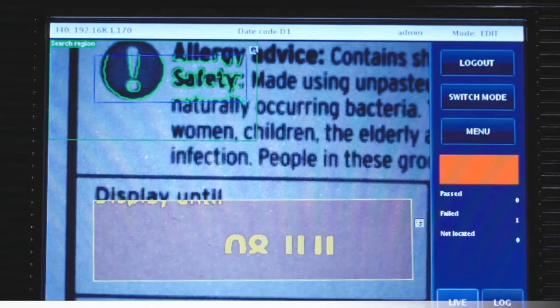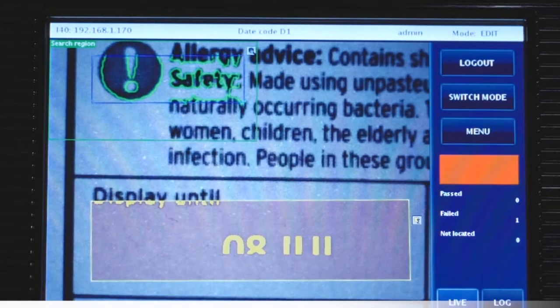Some of the applications we do in the food and beverage area concern something very important: what we call use-by dates. As a customer, you go to the supermarket and buy something with a best-before or use-by date. With the Inspector i40, we can actually teach it to know where that text should be on the packaging and also what that text should look like to make sure it's legible.